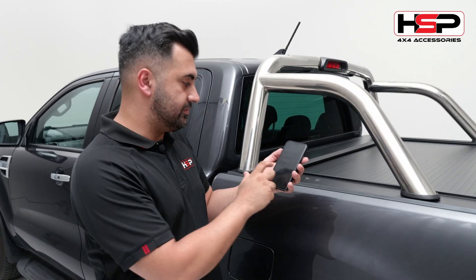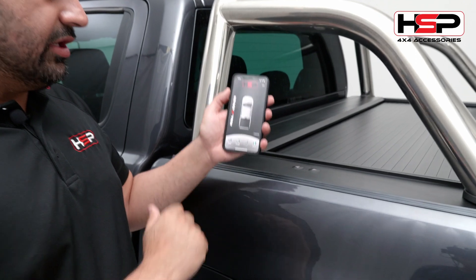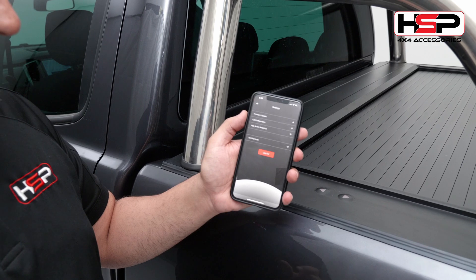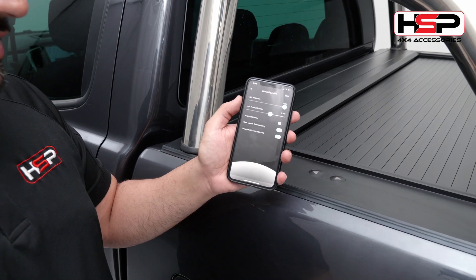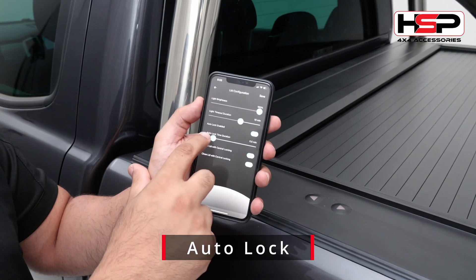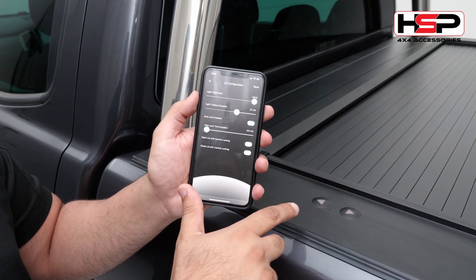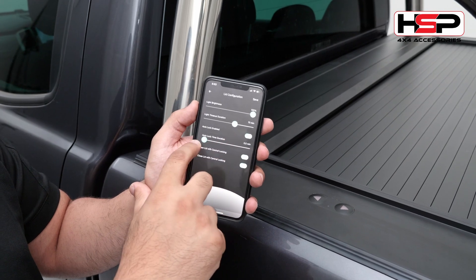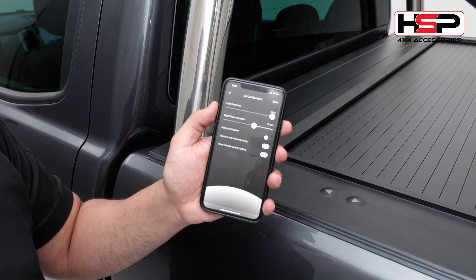So let me show you how that works. Simply go into the app, click the three buttons, go into settings, lid configuration. If you click the auto lock, you can then set the parameter of how long those buttons will stay active from the initial unlock. And that goes all the way to 60 minutes, or you can turn off the feature completely.